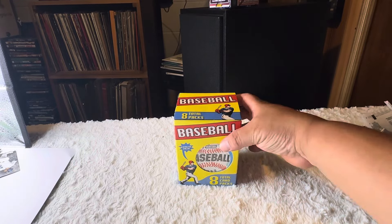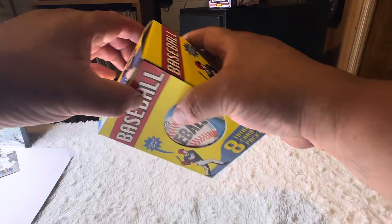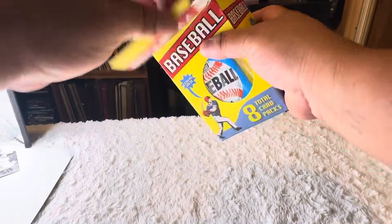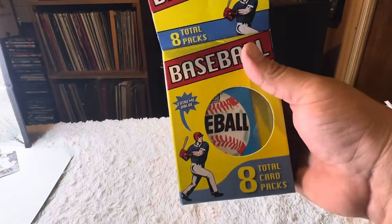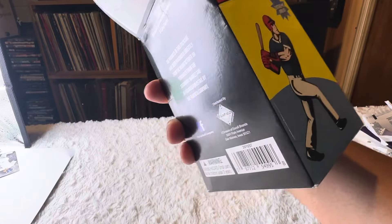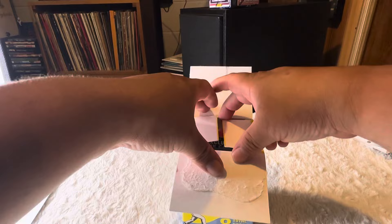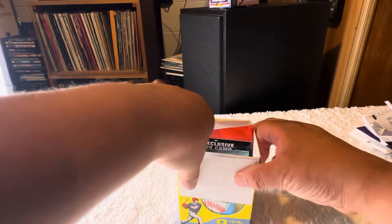Hey, check this out guys. Target had one box of this — I finally got my hands on one of these. It was only like 15 bucks, there's eight packs in here. You could get some old school stuff in here, so that's why I think these are pretty cool.